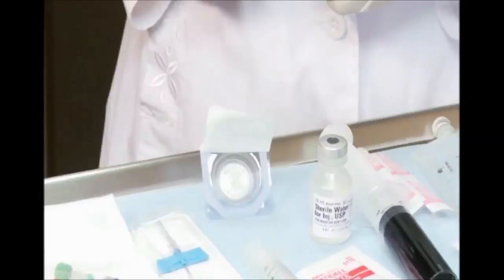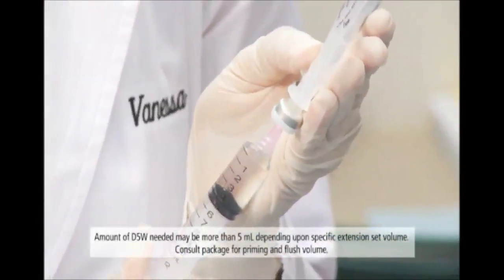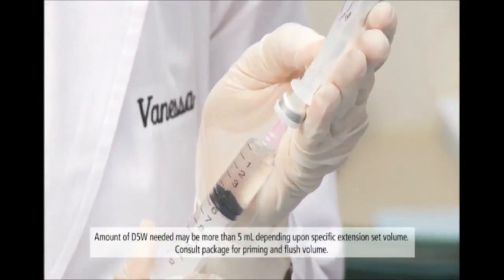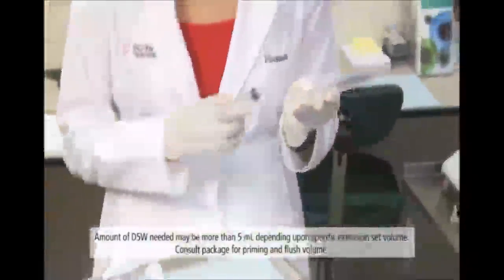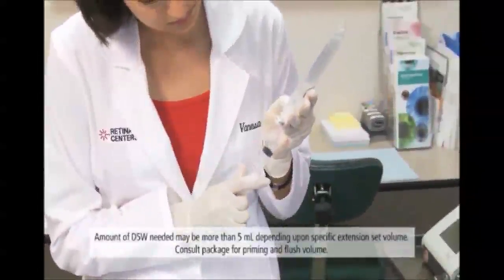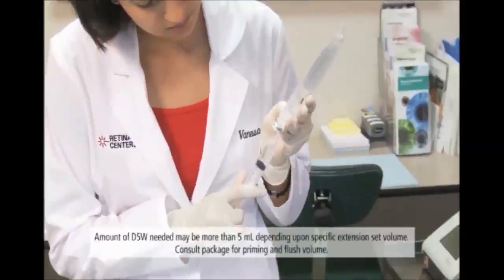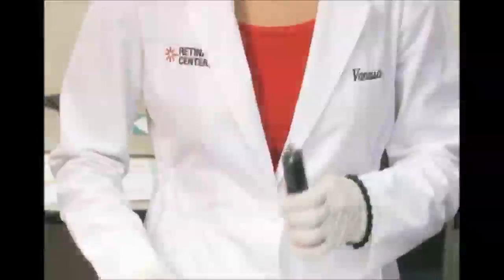The following procedure is a recommended approach. Withdraw 5 mL of D5W into each of two 10 to 20 mL syringes and set them aside. One will be used to check for blood return and patency before infusion. The other will be used to flush the remaining Visudyne at the end of the infusion process.